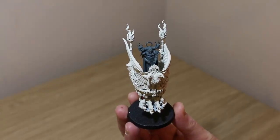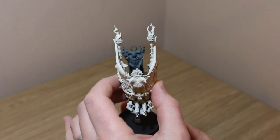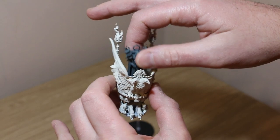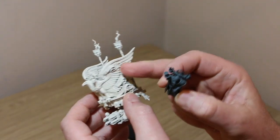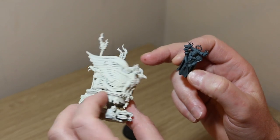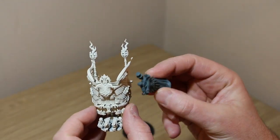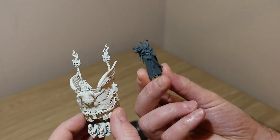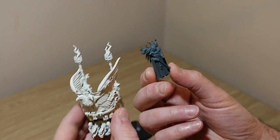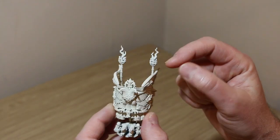I unboxed and built this model as part of another video on my channel if you'd like to check that out. These two bits are done separately. I've got this white because these wings are going to be like a wraith bone white, and this because I'm following my usual Sisters of Battle colours, which keeps the reds quite vibrant.